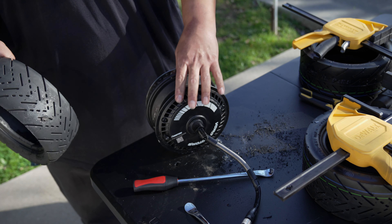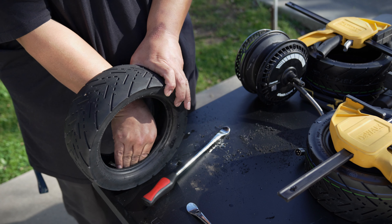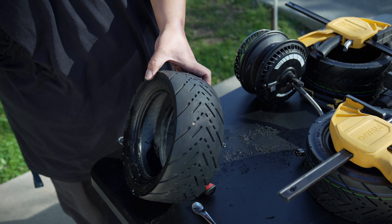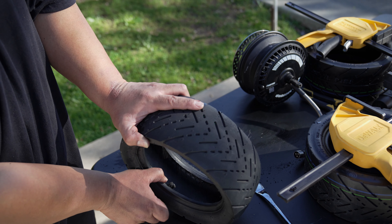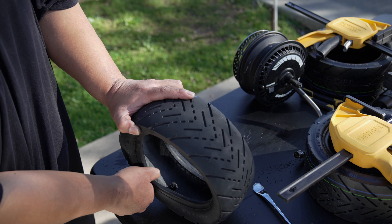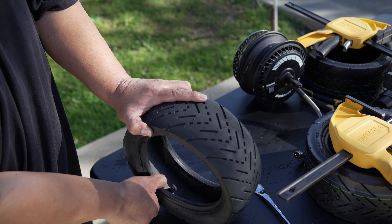There we go, we got it off. Here's the motor, and here's the tire so we can see on the inside. There's a lot of residue material inside. Going to go ahead and clean it off. You can see right there why I did the patch job. I'm going to remove this nub from here and we're going to be putting on a patch.